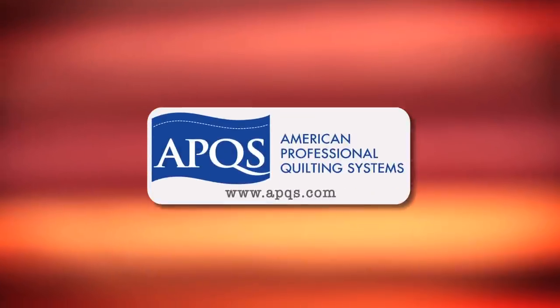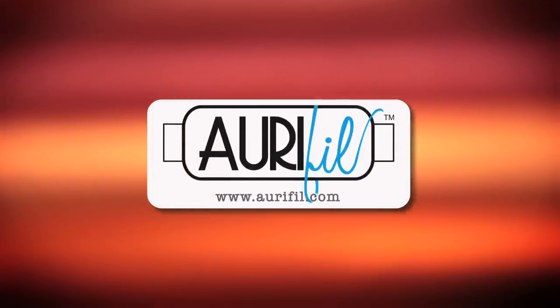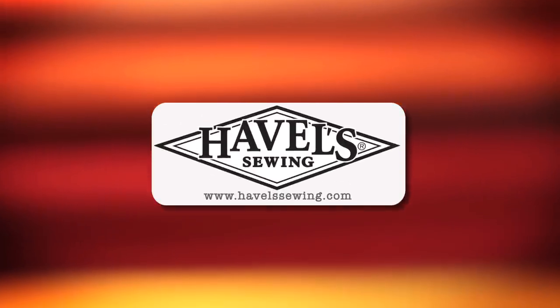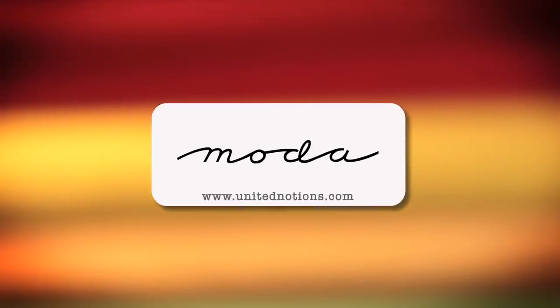Quilty is brought to you by APQS Handcrafted Quilting Machines; Aurifil, Italian thread perfectly suited for all your quilting projects; Baby Lock, for the love of sewing; Hovel Sewing, when you need to cut it close, choose Hovels; Moda, make something quilty with Moda Fabrics.